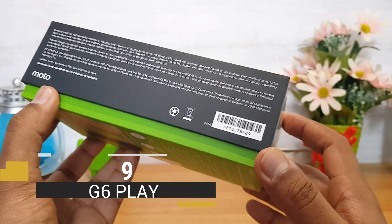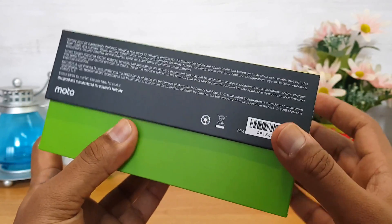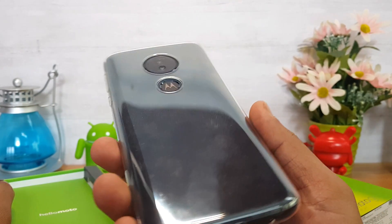The box pack is similar to the Moto G6. We are also unboxing the Moto G6 Play here. The first item out of the box is the Moto G6 Play itself, which is included with a case.